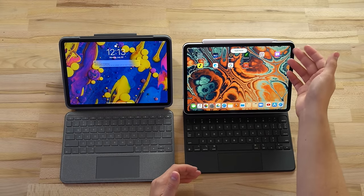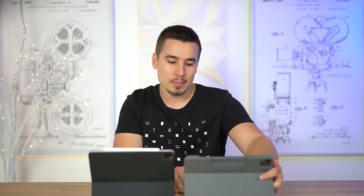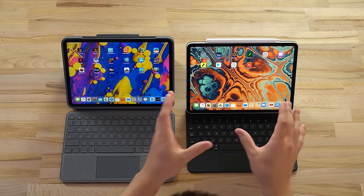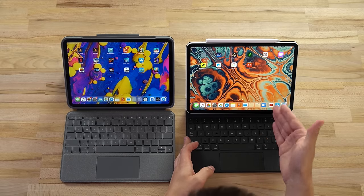With the Magic Keyboard, if anything knocks the pencil off you could very easily lose it. As far as lap usability, I think the Magic Keyboard case wins because you don't have to deal with the kickstand on your lap extending further out. The Magic Keyboard holds all the weight off the base of the keyboard, so it's definitely the better option for lap use.